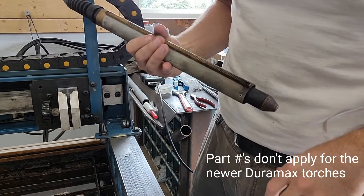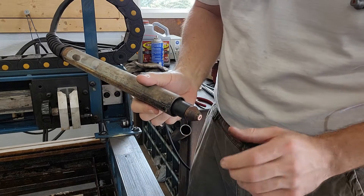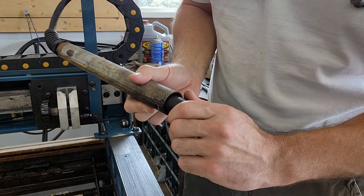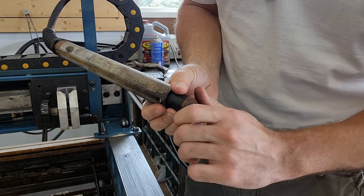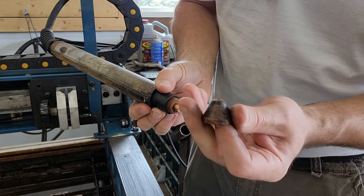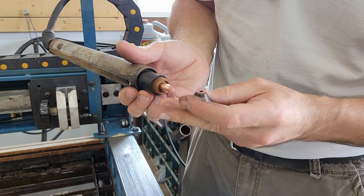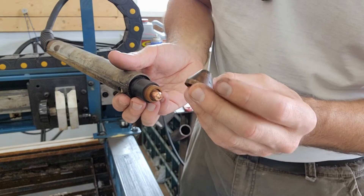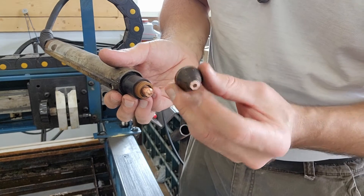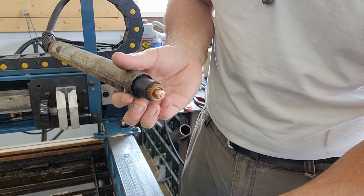I've already got the torch out of the holder. Normally you wouldn't have to do this, but I already had it apart. You literally just screw this off — lefty loosey. If you need to replace just the shield, you can screw off the shield and nothing else will come out because everything else is held by the holder. There's a little bit of dross on the tip of my shield — I sanded it off. I don't know whether that's kosher or not, but it worked, so I just cleaned it up a little bit.